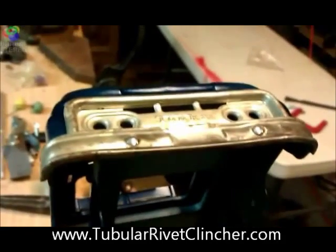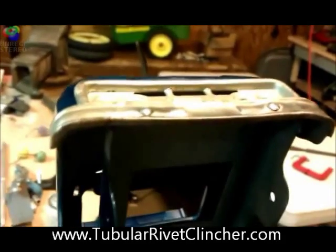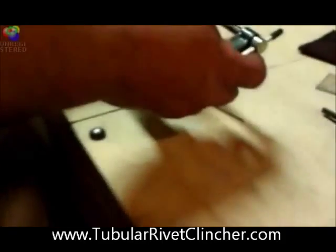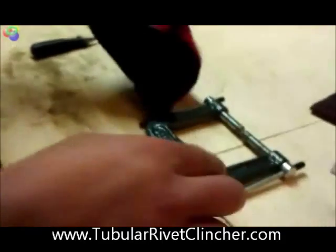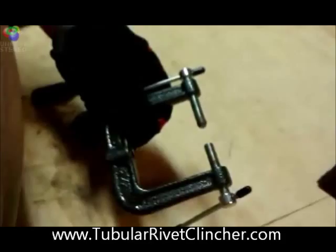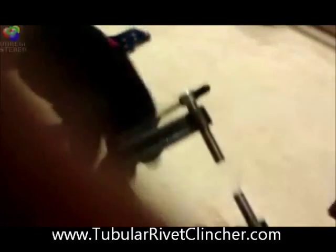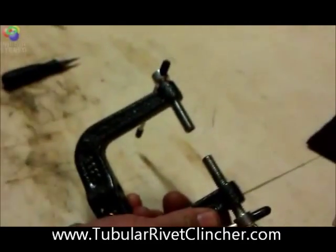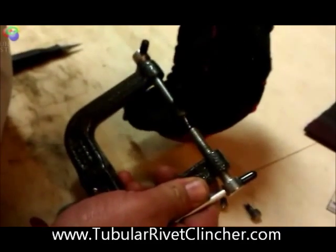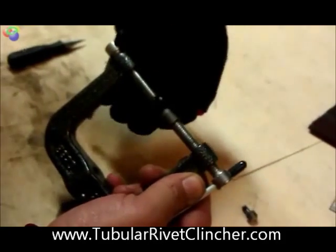What I like about this tubular rivet clincher, and the reason I made it, is because it's universal. It comes with two drivers — half-inch dies that come out real nice and easy, so you can place a bigger size in there for a different application.